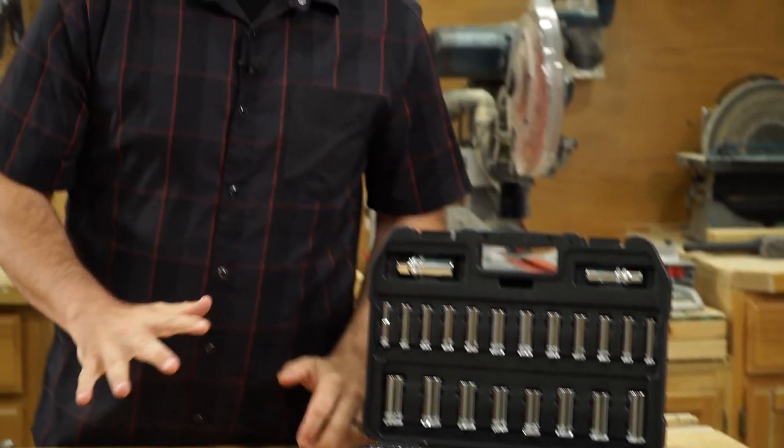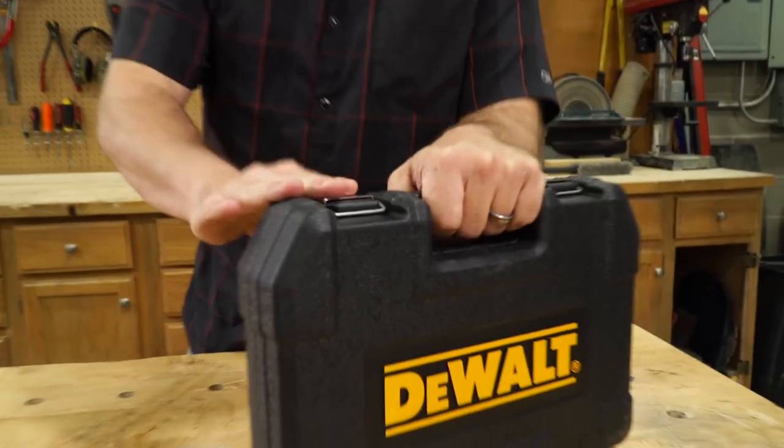The value of the set is unrivaled. It's compact, durable, inexpensive, and well-made. It's even backed by DeWalt's guaranteed full lifetime warranty. At the end of the day, that's why it's Family Handyman approved. To see what else we're testing and approving, visit us at FamilyHandyman.com.